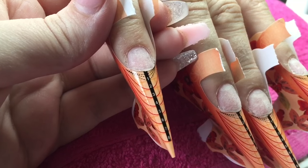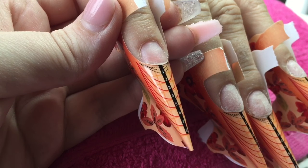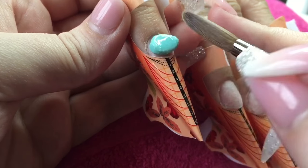Hey everyone, welcome back to my channel. So today I have a really short, really standard set of acrylic nails — really plain and simple, but I just thought that I would share with you anyway to keep my channel active.